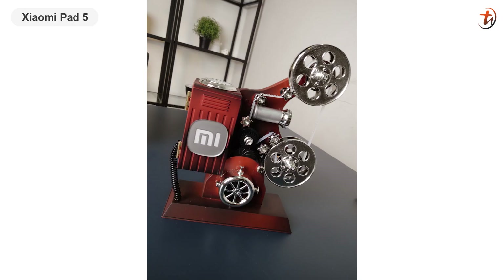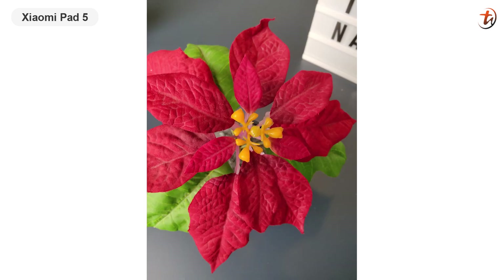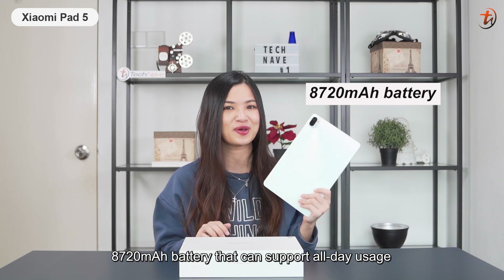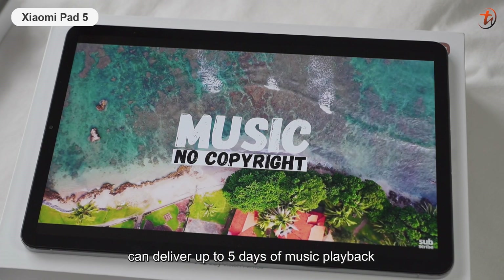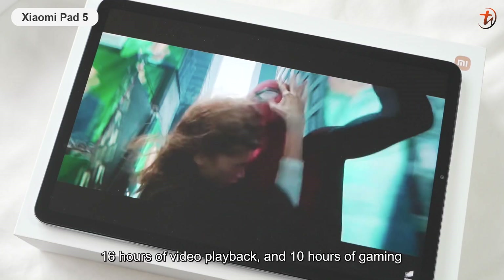Here are some photo samples. Additionally, this tablet is powered by an 8,720mAh battery that can support all-day usage. According to Xiaomi, the tablet can deliver up to 5 days of music playback, 16 hours of video playback, and 10 hours of gaming.